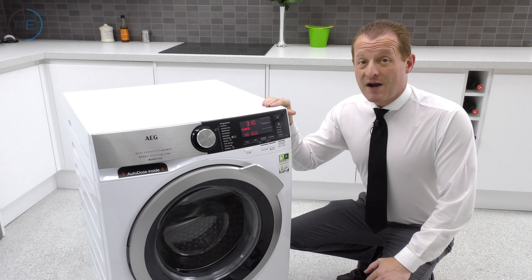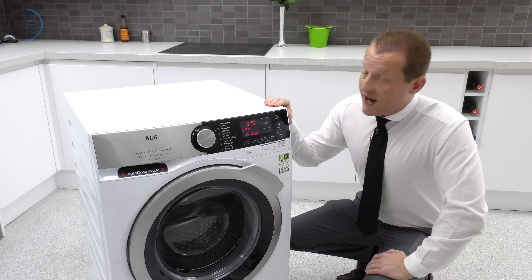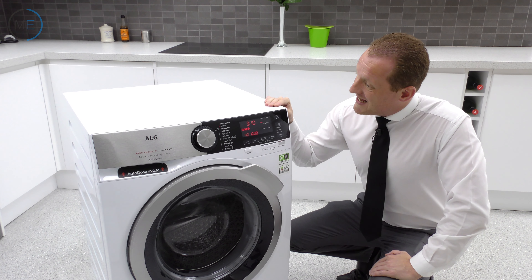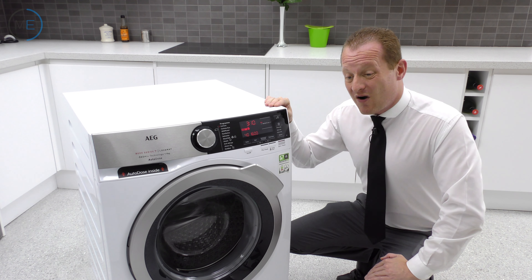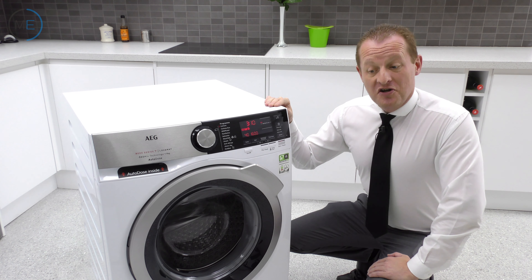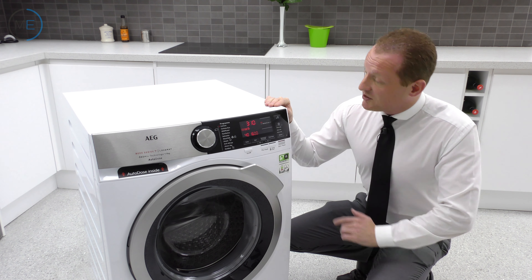The Oko Power program will wash a 5kg load in just 59 minutes with excellent end results. That tends to be about the standard size of a daily load in most large households, so as a daily wash you certainly won't go far wrong, and it works at just 30 degrees so it's eco-friendly as well.